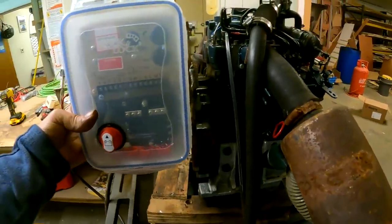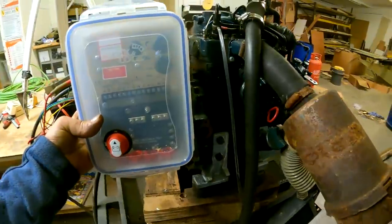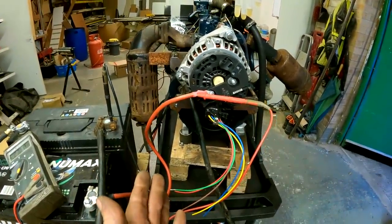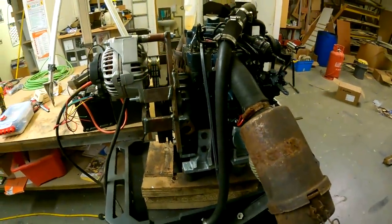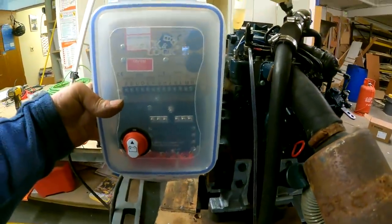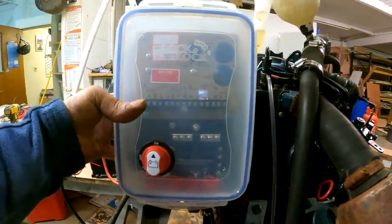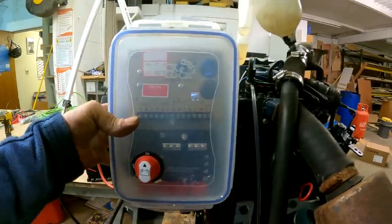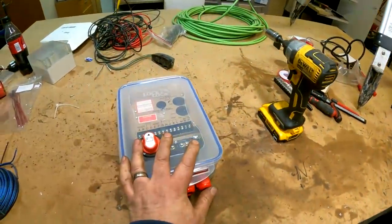On the boat, this is going to be the port side. It's going near the second set of batteries. So we're going to have the control box mounted here so when we go in we can open it up, turn it on, turn it off, check the fuses, and adjust the speed controller. Start throwing some wires in a bit.